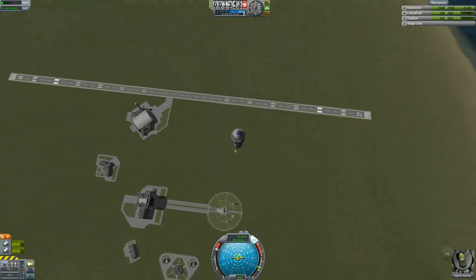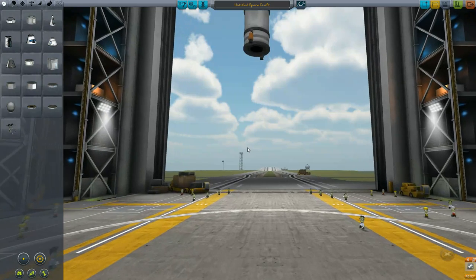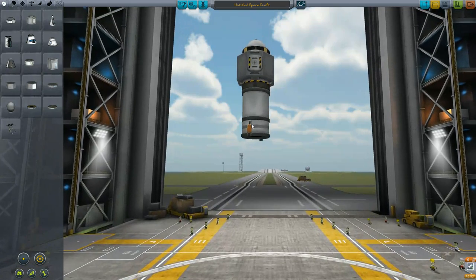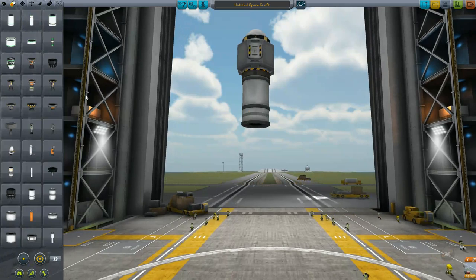Now that we've covered thrust-to-weight ratio, I'm going to show you what happens if your thrust is less than what we need. We need at least 30 thrust, but this engine only gives us 20.